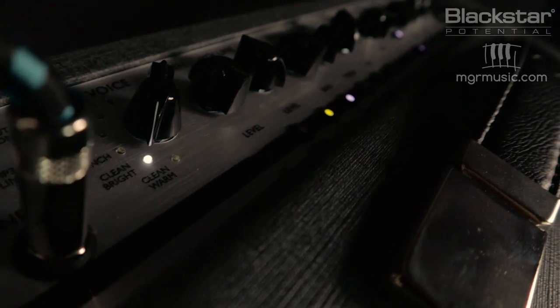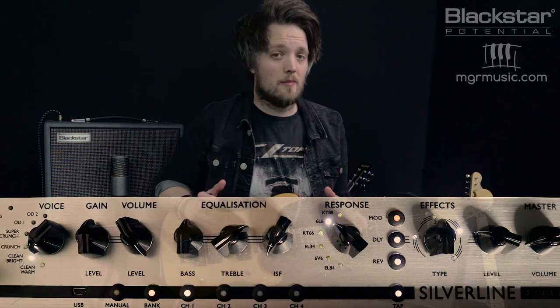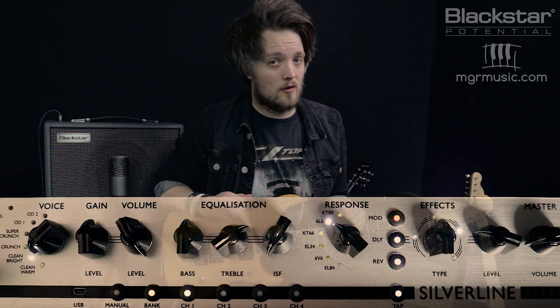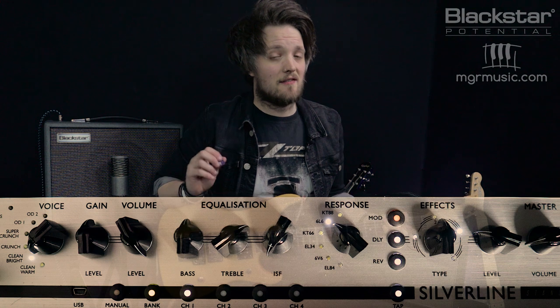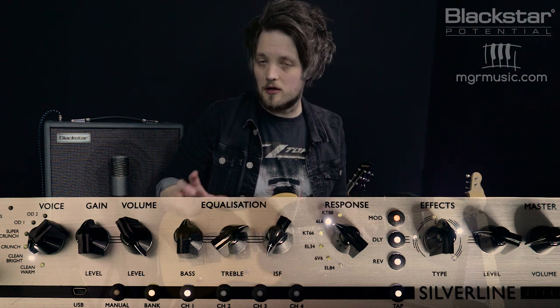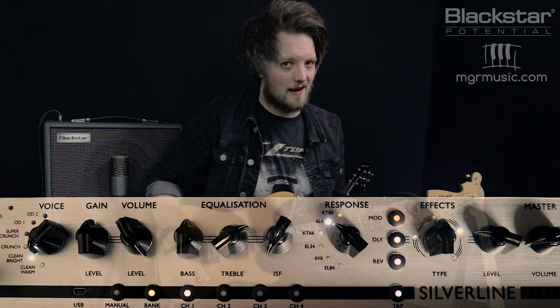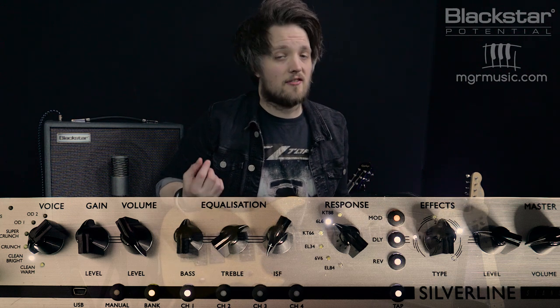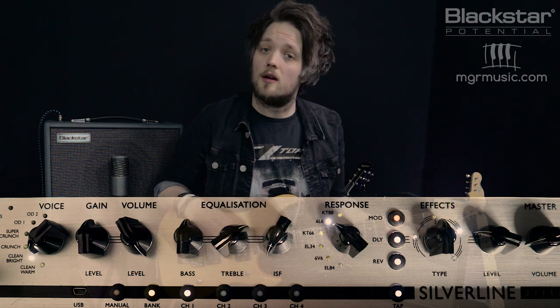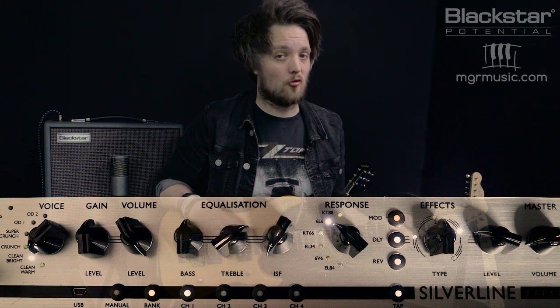Phil Collen would have used these clean tones on some of those 80s Def Leppard hits. We're going to be using the clean bright voice with a 6L6 response. Def Leppard's clean tone was often very American-based, so we've got the ISF all the way over to the left side. Those 80s clean tones were covered in chorus, reverb, and a little bit of slap-back delay. For this tone, the bass is set to 12 o'clock, the middle and treble set to 1 o'clock, the resonance set to 11 o'clock, and the presence set to 1 o'clock.